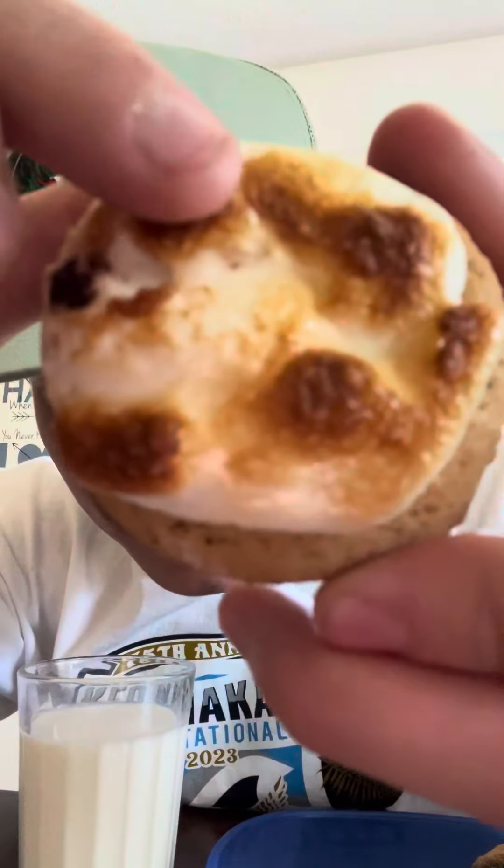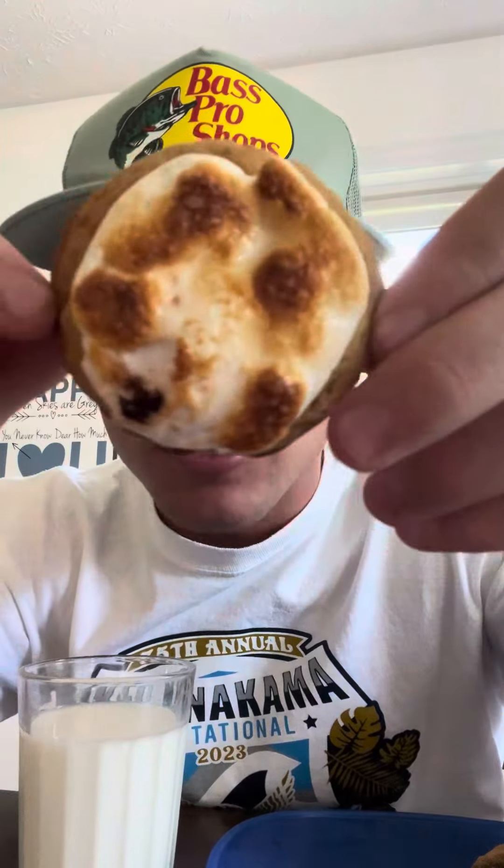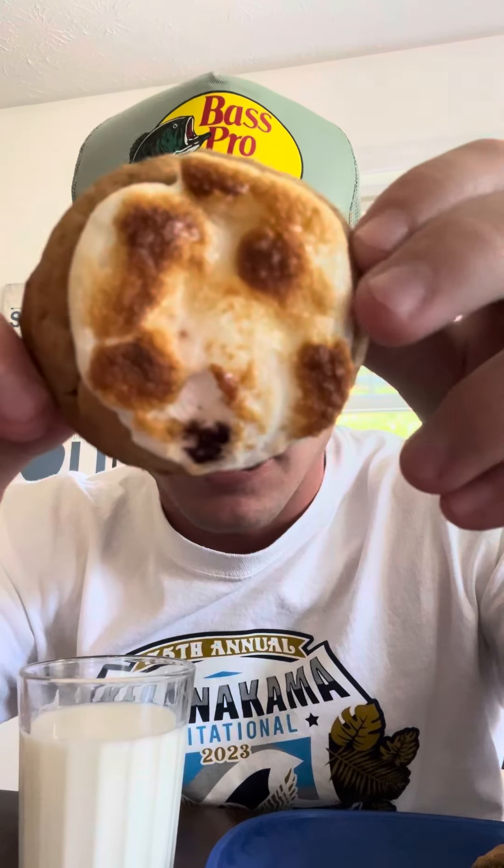Now, the s'more cookie — I haven't had one of these yet. I've been just eating the normal cookies. Let's see how this is. I'm going to dip it in milk also because it's always going to be good. Look how beautiful that looks. Very, very good toasted. It's toasted perfectly on the top. It's not black or burnt or anything like that.